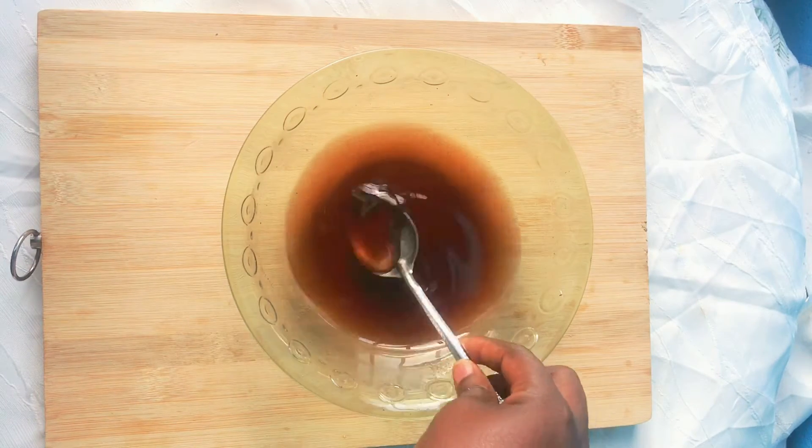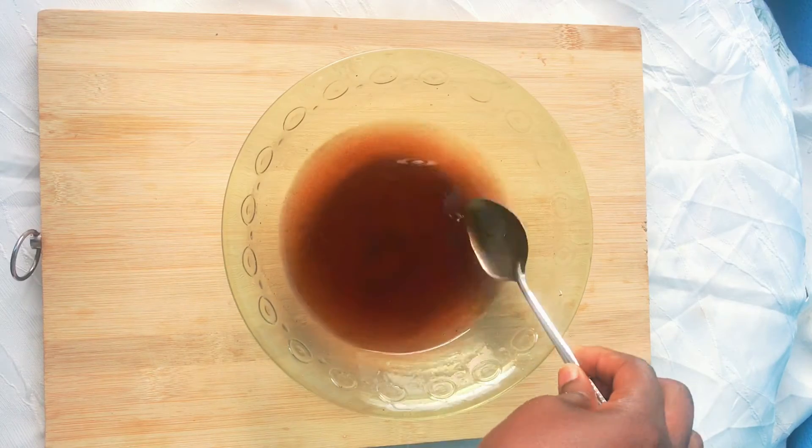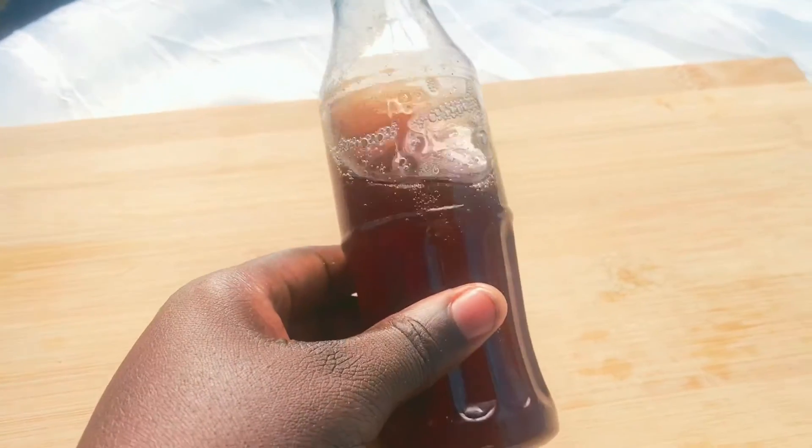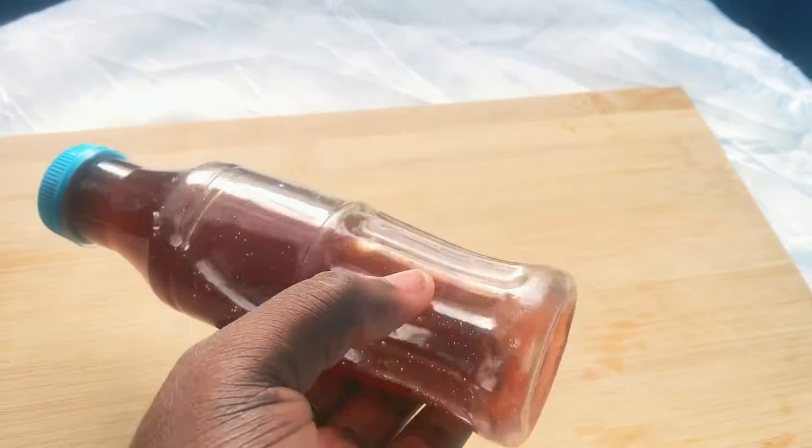Hello guys and welcome back to my channel. If you are new here, my name is Melva, and in today's video I am going to be showing you how to make coffee oil for strong and healthy hair growth.